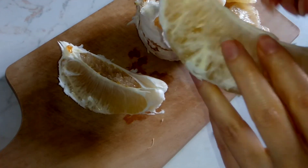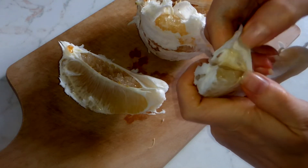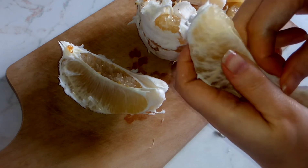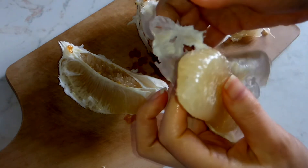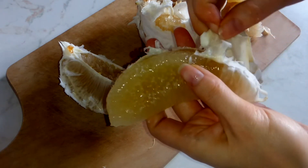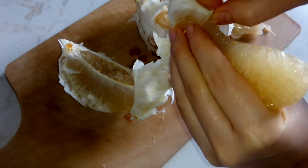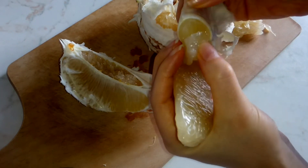Here comes the next slice. You just start opening it somewhere and peel it off. You see? It's quite easy. And that's how you go one by one and eat the flesh along the way.